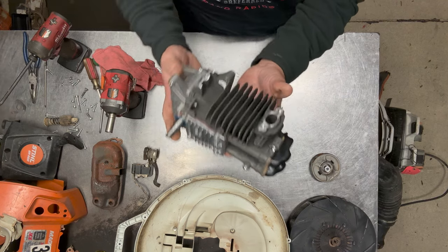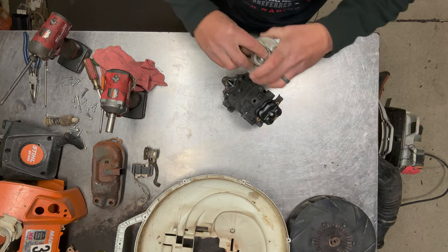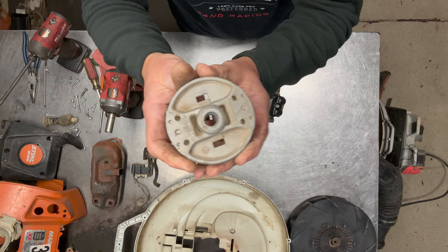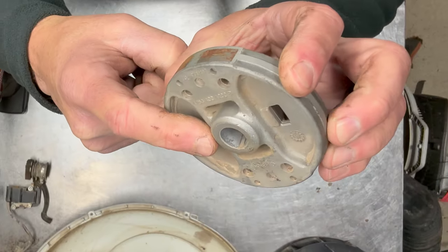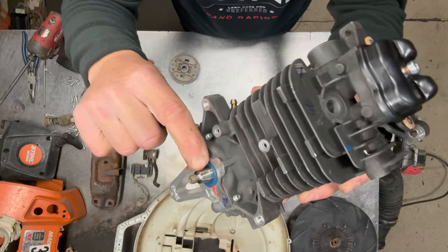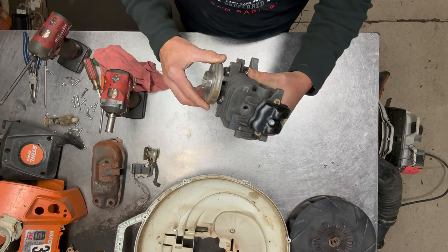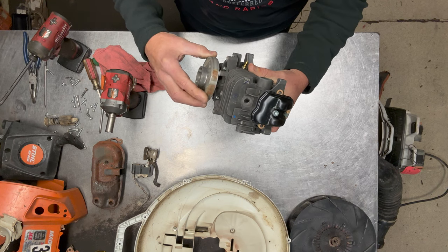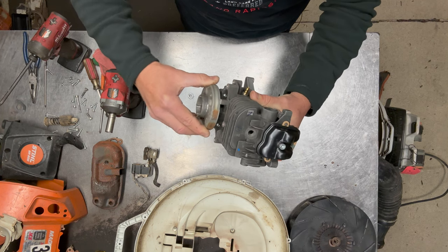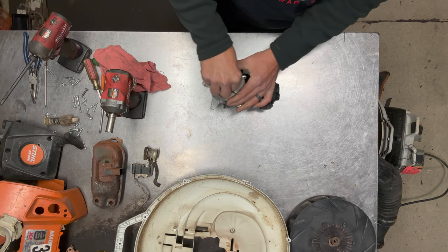I've got my brand new short block here, nice and clean. First thing I'll do is put the flywheel back on it. Now the flywheel has a key cast into it, so you want to make sure that keyway lines up with the groove on the crankshaft. Just get them lined up and if you spin it you'll feel it set into place. If it's not lining up when you spin it, it'll seat in — you'll feel it lock in. So make sure that thing is seated good before you put the nut on and tighten it down.